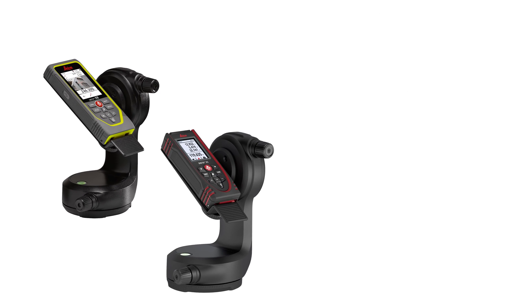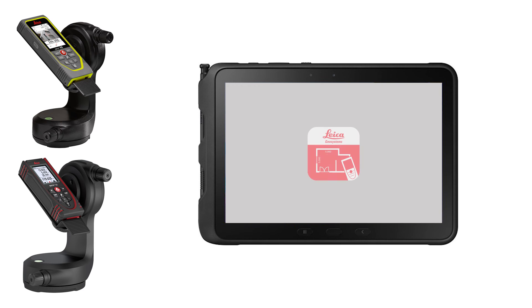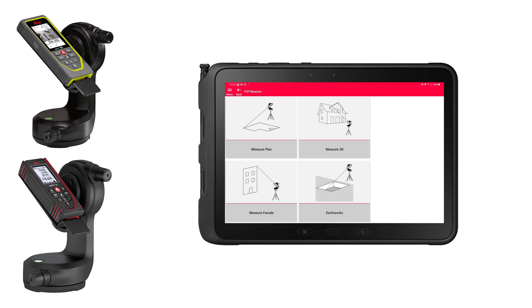My special tip for you is to use a P2P device together with our Disto Plan app. There you can find extended functions, for example measure facade, measure plan, earthwork, and even measure 3D with relocation.